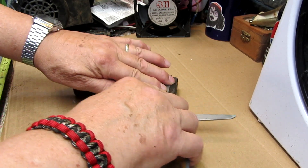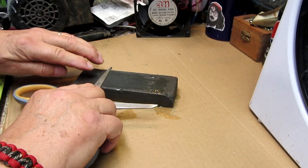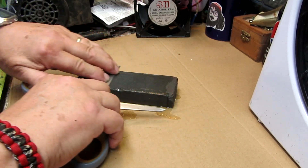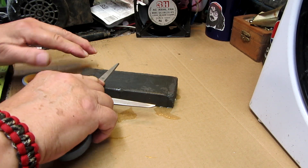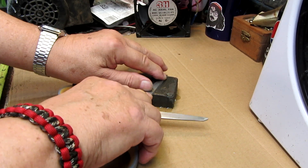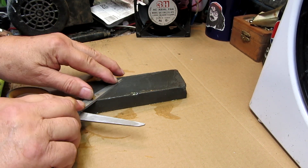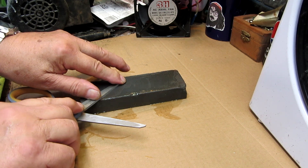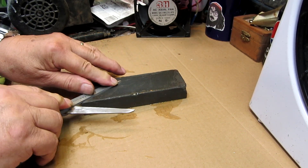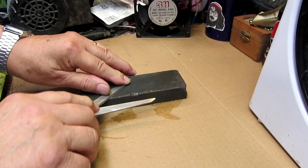Put that flat right on the stone, a little pressure, and back and forth. You can actually feel it. I'll do a grittier stone first, and then I'll do the fine when I'm finished. Putting a little bit more pressure on this side here where the blade is — the cutting part of the blade. I'll cut the motions, just go straight and back.